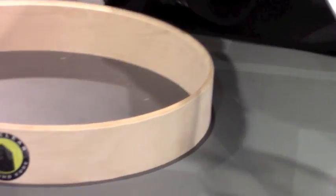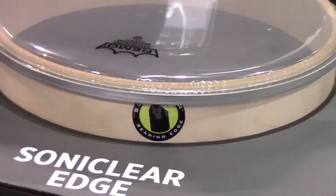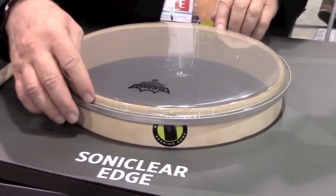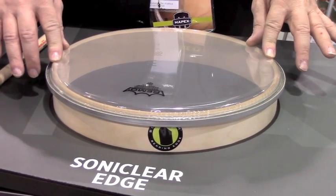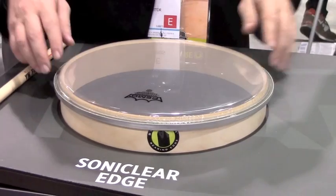Using the same drum head that was on the typical edge, we put it on the Sonic Clear edge — and it's very easy to see the head fits flat. The head is starting out on the shell with full contact. From there, it only gets better. It's easier to tune.